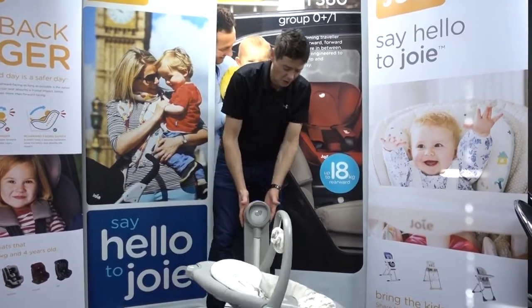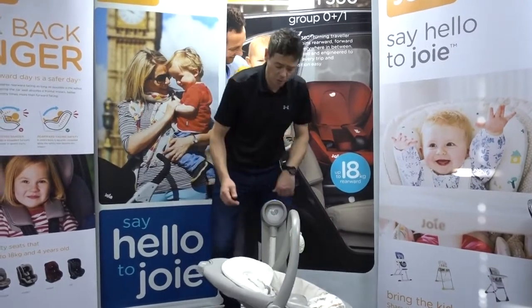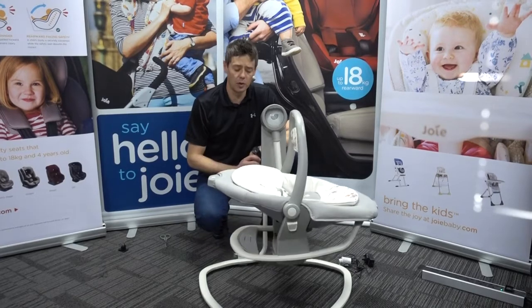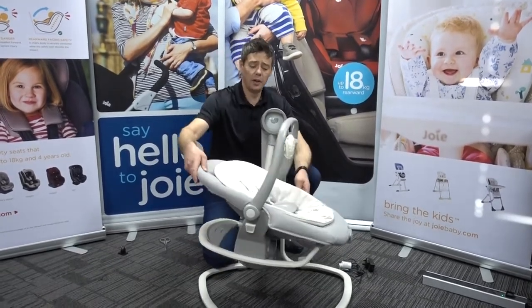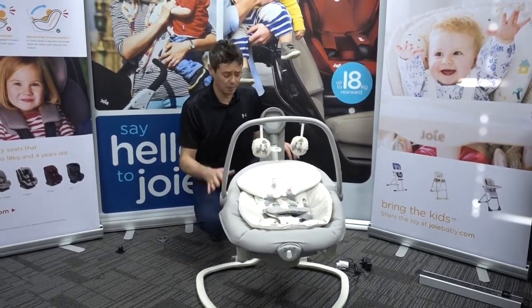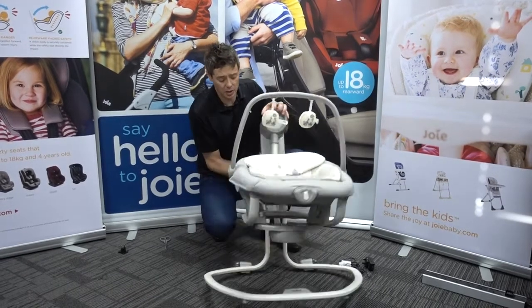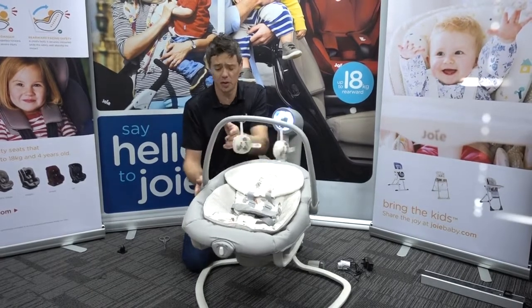With regards to motion, there are six different speeds. The child can start off nice and sedate and then gradually move up to a faster speed if they require that extra level of soothing. This can work front-to-back or, very quickly and easily, you can turn it to the side for side-to-side motion. Using battery power makes it very easy to move, though of course not with the child in it.